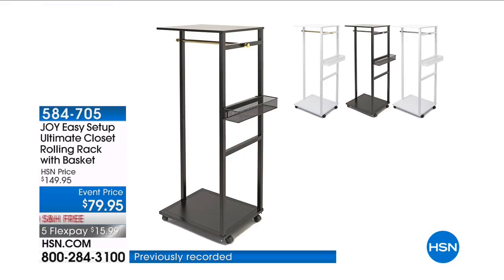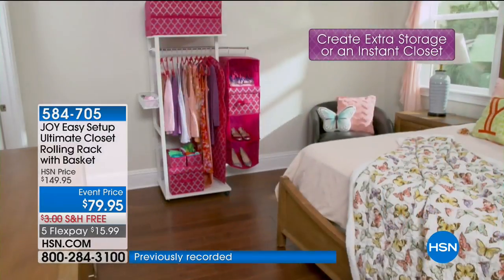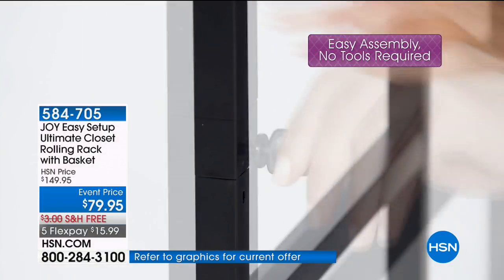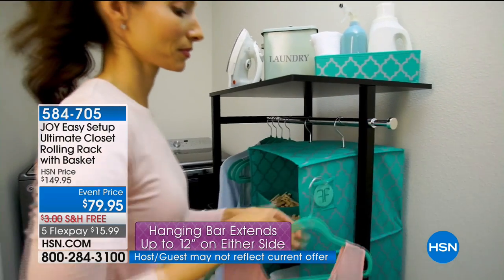This is really like building yourself a portable closet. Very sturdy, very solid, no tools needed to assemble, and it really just adds storage to any space. Great for bedrooms, laundry rooms, or guest spaces. College dorms — it's a must-have.